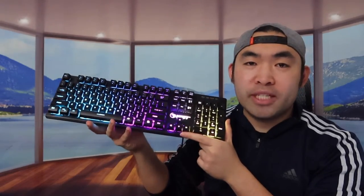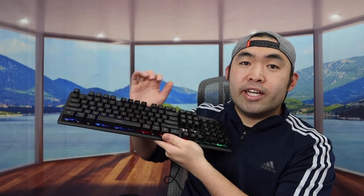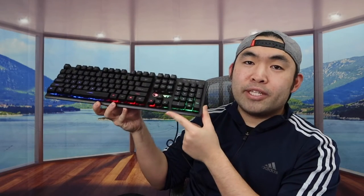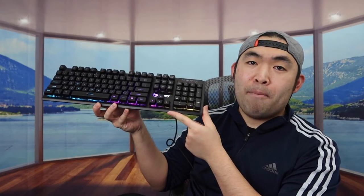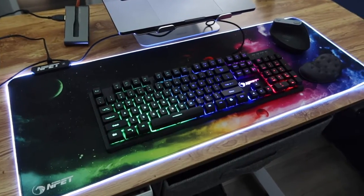You can definitely see the difference with those controls. That's basically how you use the RGB light options. Whether you want to use it as a gaming keyboard or just for typing at work, you can use it however you want. Keep in mind it is pretty loud since it's a mechanical keyboard — if you want a silent keyboard, you should get one of those instead.